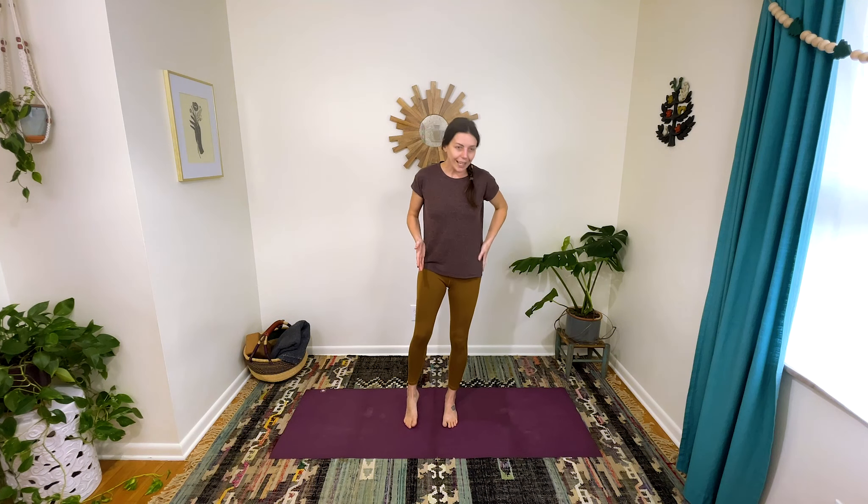From here, go ahead and cross your right thigh over your left like you're wearing a skirt. Take your legs and drop them over to the left any amount. I like to rest my hands on my rib cage here because it's nice to feel my breath.